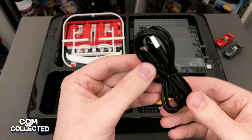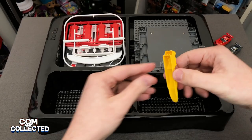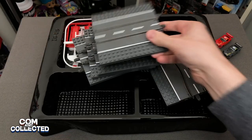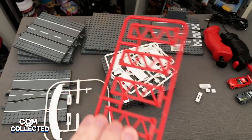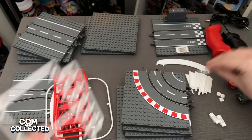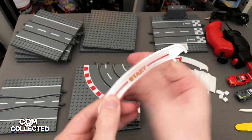You also get the USB cable that powers everything, a brick separator, tweezers, and the various track pieces. The sprues have all the little pieces that make up the flags and the start and finish line — you just break them off, apply the stickers, and pop them together.